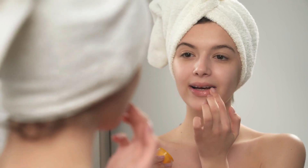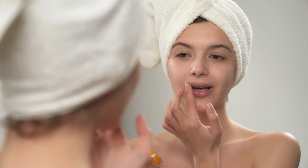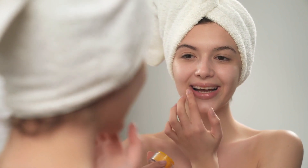Today, I'm going to share with you four fantastic homemade lip care solutions for achieving healthy, velvety soft, and naturally pink lips. So, let's jump right in.